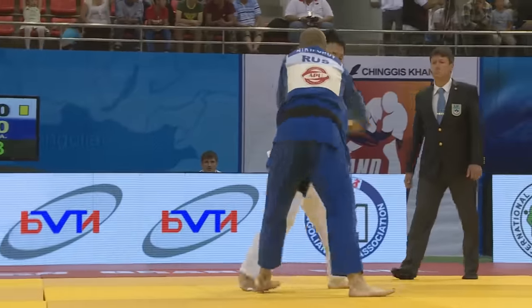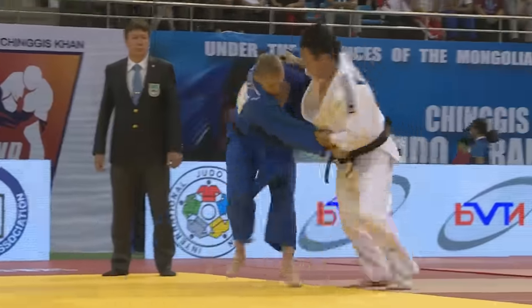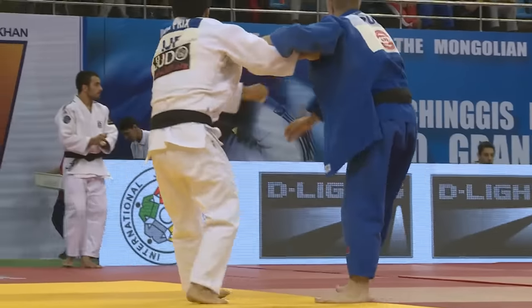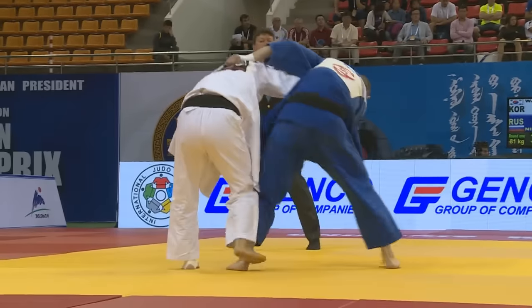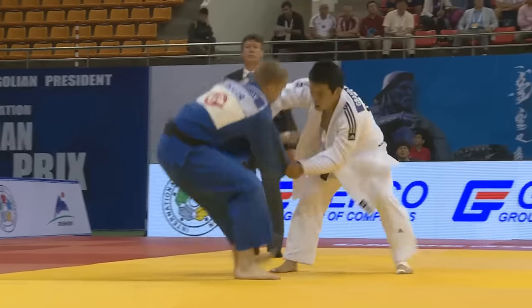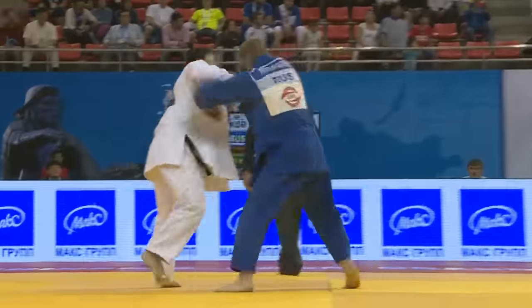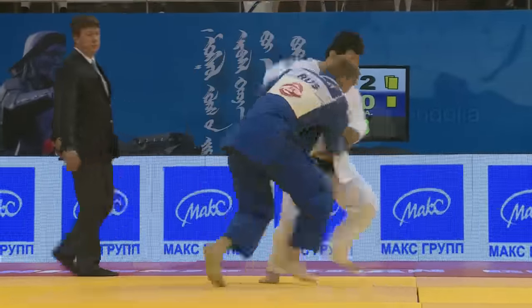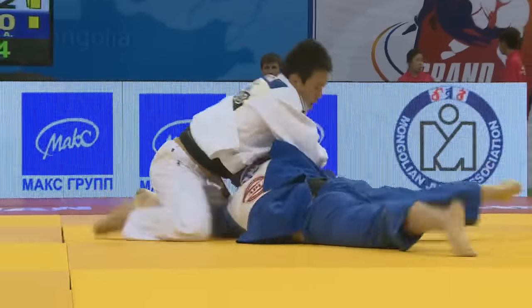One of the best exponents of this style of Kumikata is the double world champion Wang Ki-chun. Here, against an opponent who wants the strong left-handed grip around the back, Wang is always on the move, rolling his shoulder, breaking his opponent's grip, and dominating the Kumikata exchange. His opponent really is outfoxed — Wang circling and moving, and then in with the Tomo Enagi, and another score on the board for him.